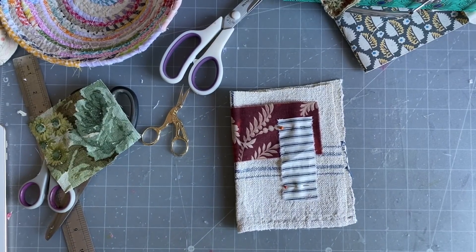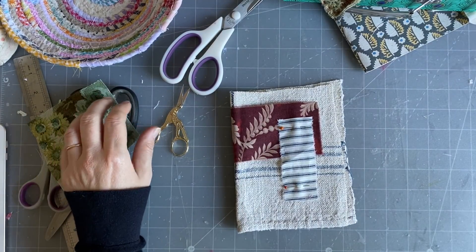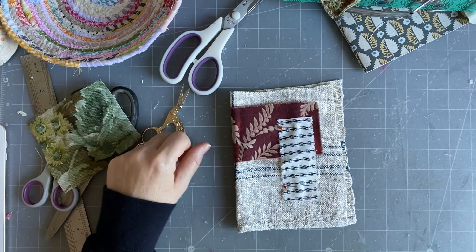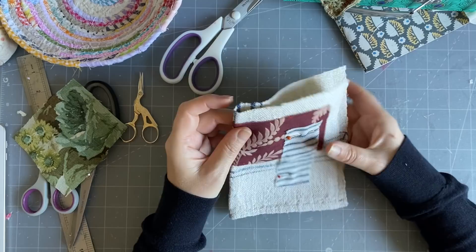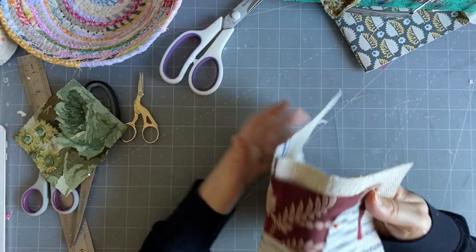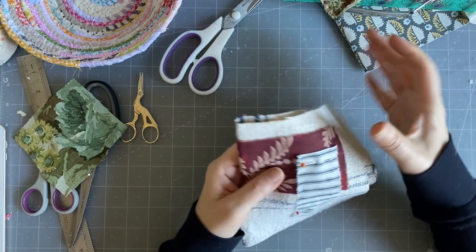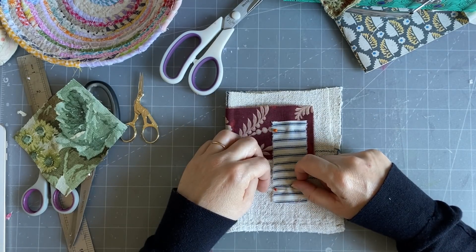Good morning everyone. It's day 45 of the 100 day project and today's suggestion is from Loretta, inspired by appliqué. I have this beautiful piece of hemp here and I was just playing around with some fabrics and I think I might put those on there and we'll do an appliqué.